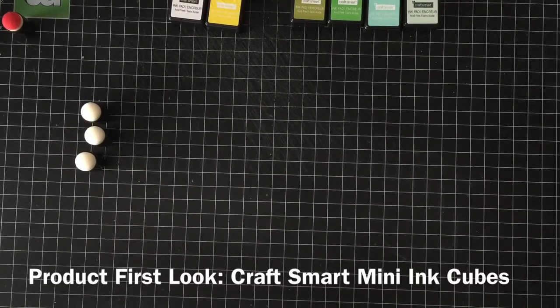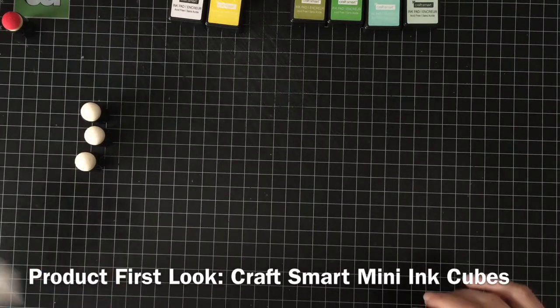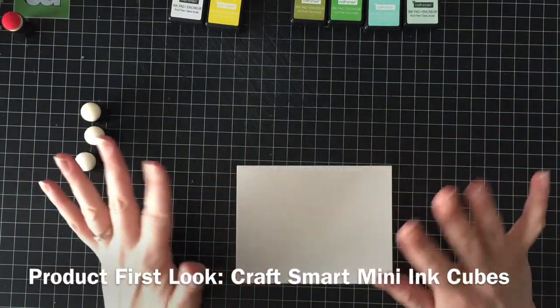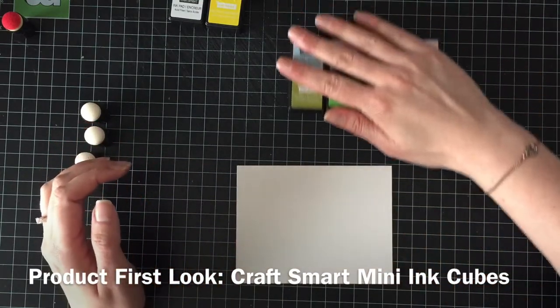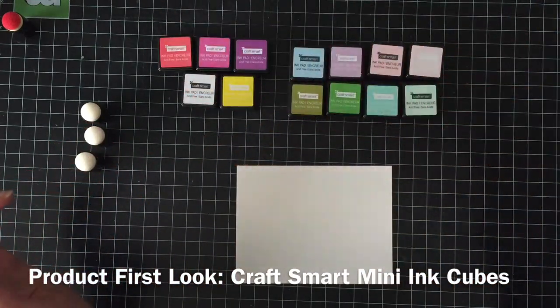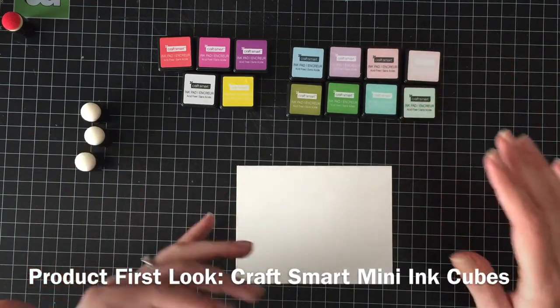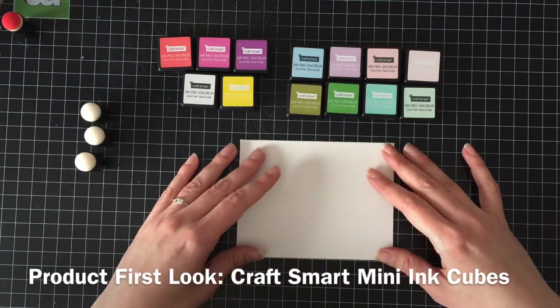Hello everyone, it's Trina here from thereisacardforthat.ca, and today I am going to do just a little bit of a review of these Craftsmart inks that I showed in my last mixed haul, which was really long, so hopefully you got to this part of them.